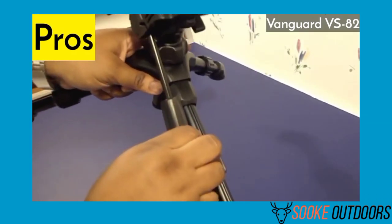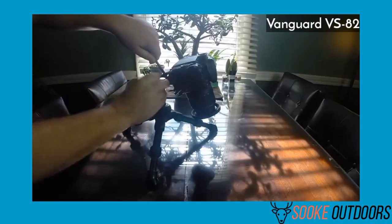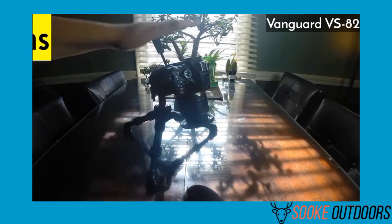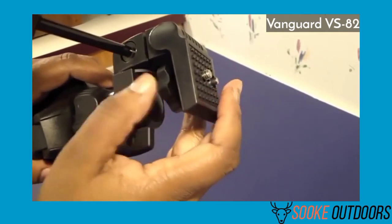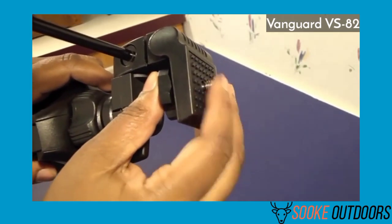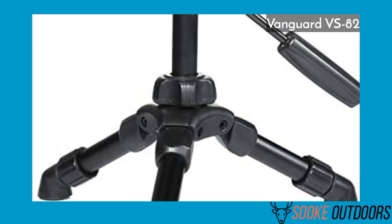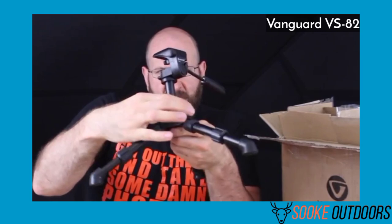Pros: The tripod is really good for small, closed spaces. It has a stable base, an adjustable shaft, and is extremely budget-friendly. Cons: It can't handle a heavy spotting scope, but you can install a ball head on the tripod. Verdict: The Vanguard VS 82 Tabletop Tripod is my choice for the best tabletop tripod for spotting scope activities. This post is subject to change due to testing other tabletop tripods. The Vanguard also comes with a two-year warranty.